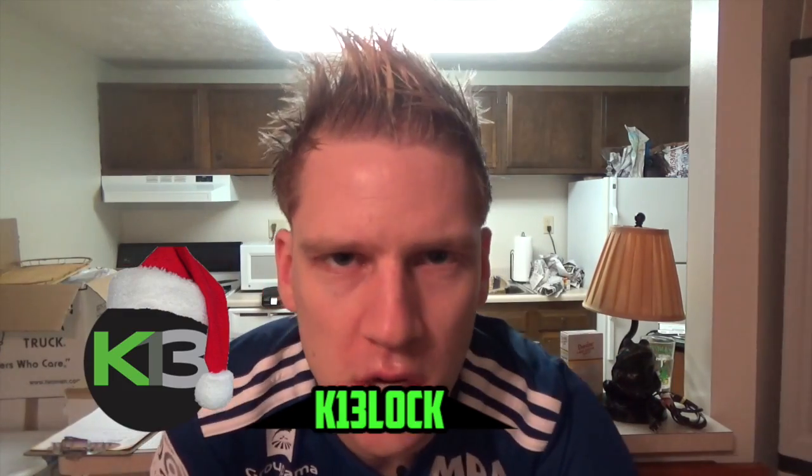What's up everyone? KBlock here today. We are going to make an excellent Christmas dessert.